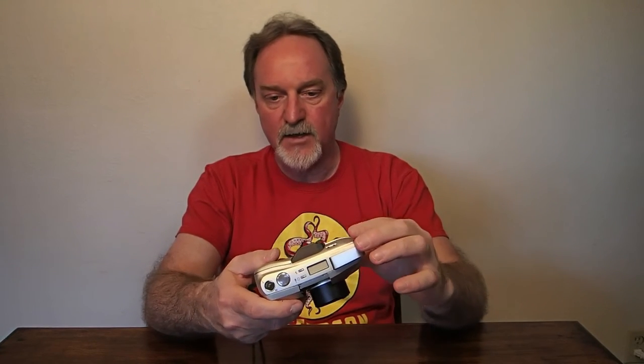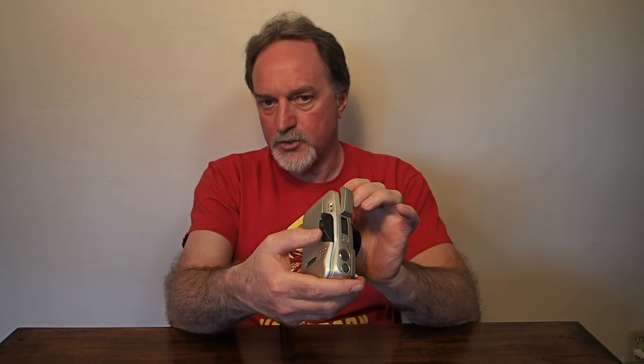It has a diopter, which is really nice. A couple of indicators here: shake warning and your flash charge warning. There are framing lines in the viewfinder, at the right and at the top, for when you're at those close ranges. It shows you how it's going to crop, since the viewfinder is offset from the lens a little bit.